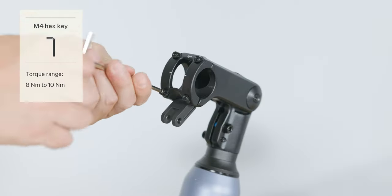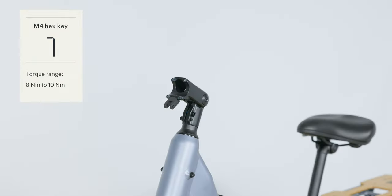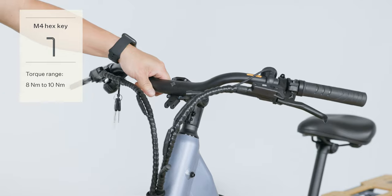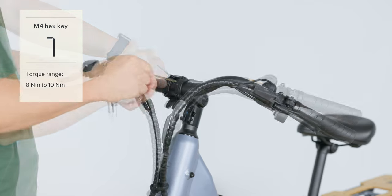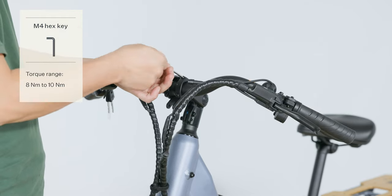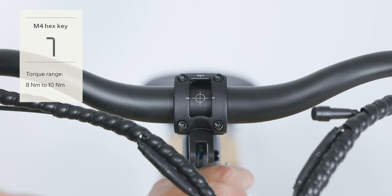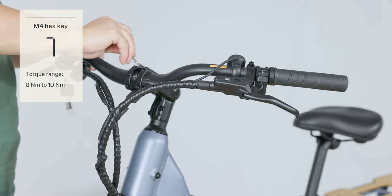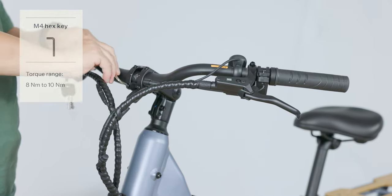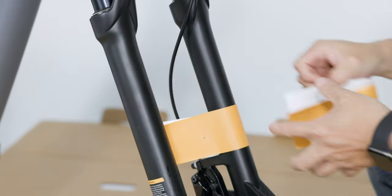Use the M4 hex key to remove the four faceplate bolts from the clamp. Position the handlebar on the faceplate. Use the M4 hex key to partially tighten each of the four faceplate bolts. Adjust the handlebar by aligning the reference marks. Following an X pattern, use the M4 hex key to securely tighten each of the faceplate bolts by a quarter turn. Remove the warning labels.